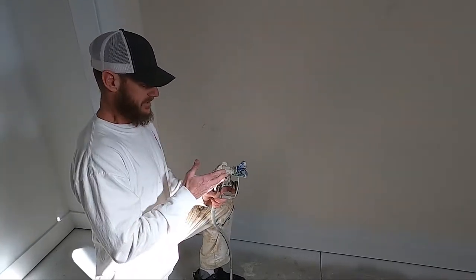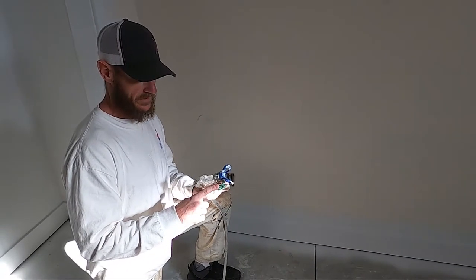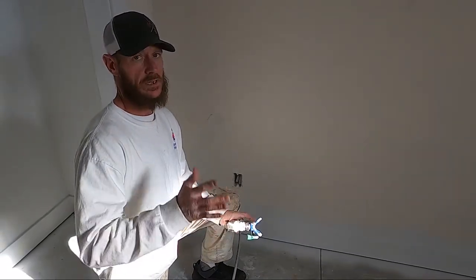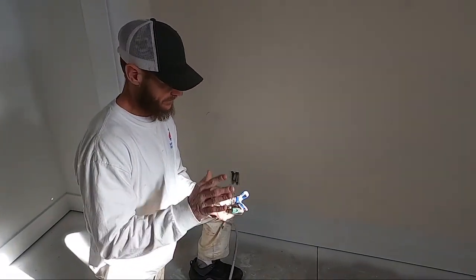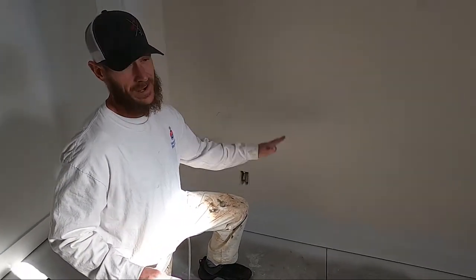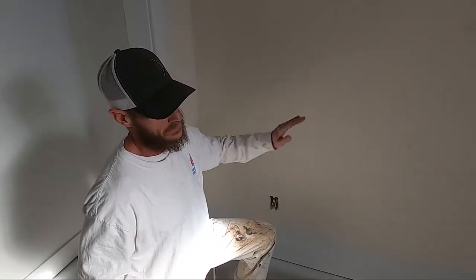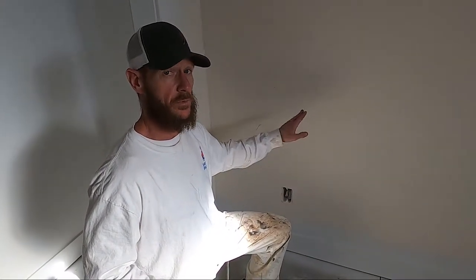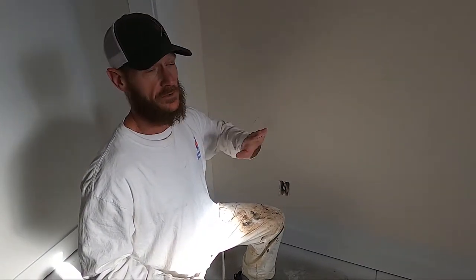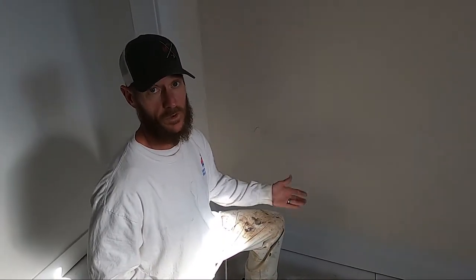The tip we're using today is a Graco FFLP — that stands for fine finish, low pressure. This one is a 412; I like to use a 414 or 412-ish in that area. This is the trim we're going to be spraying. I'm going to show you how to spray this when the walls aren't painted yet, and also how to spray it while the walls are painted and how to mask to keep the paint off the wall.